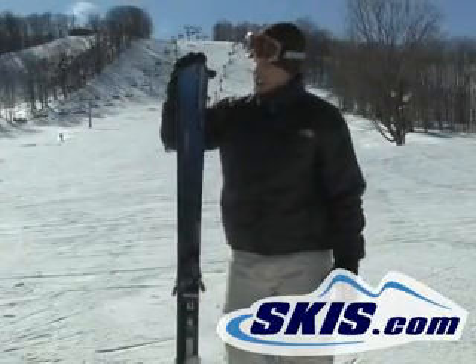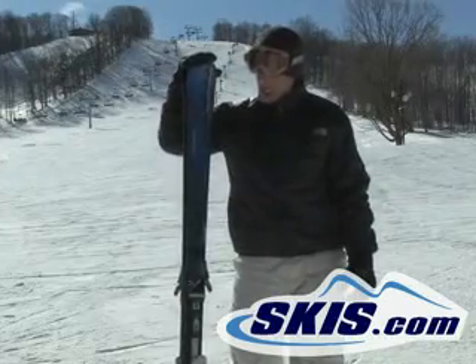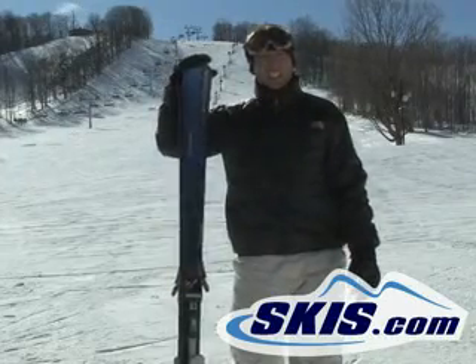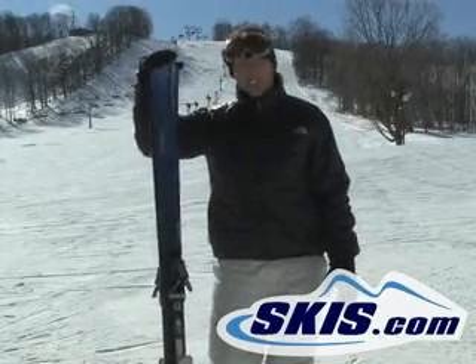Hi, this is Luke. I just finished skiing the Atomic Nomad Blue Moon. This ski is very easy, meaning from one edge to the other, smooth transition in the turns.